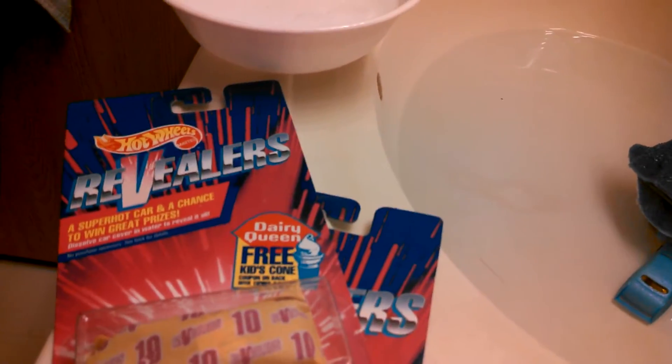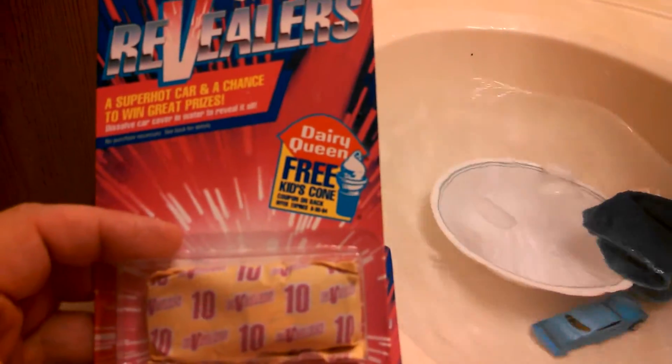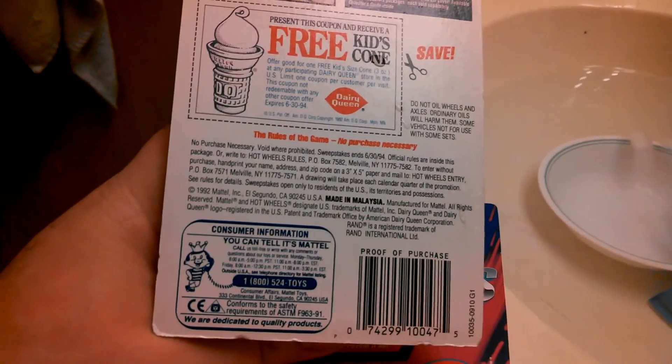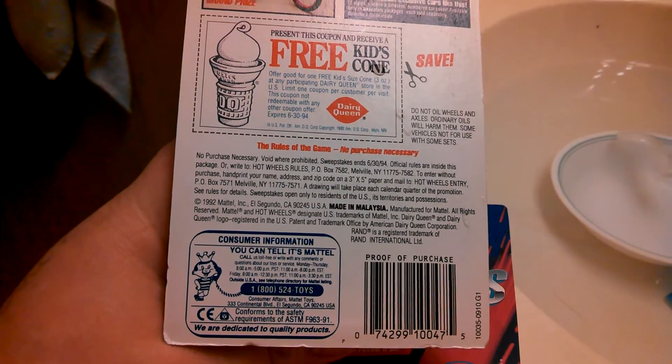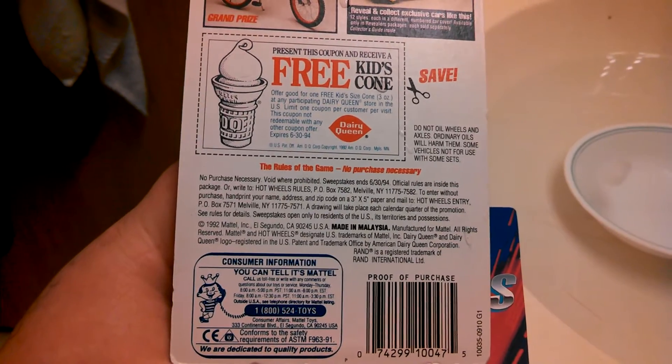Now we got these revealers. Oops, there goes our bowl of water. But anyway, these came out around 1992 or 93.